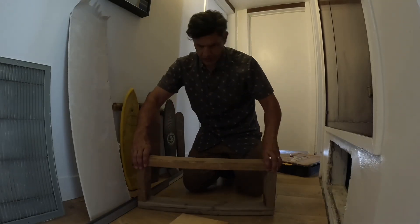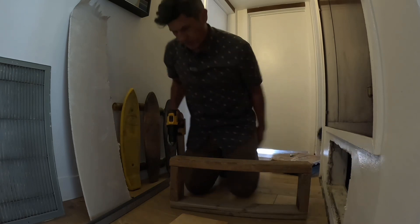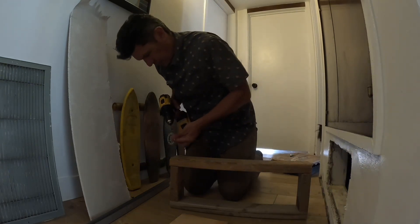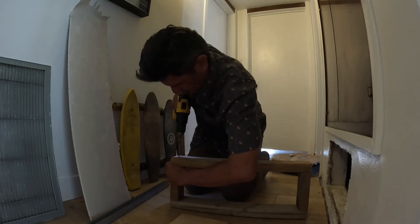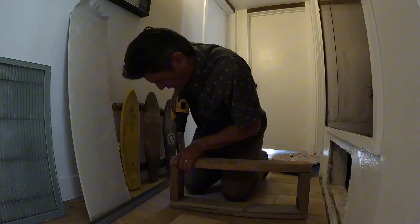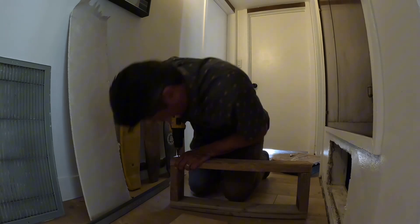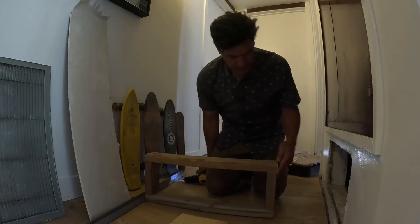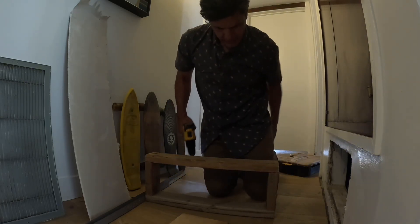The first thing you're going to do is make your box here. This is going to serve as the frame for your vent. The wood doesn't have to be brand new — I'm using scrap wood. Just making sure it's nice and square.